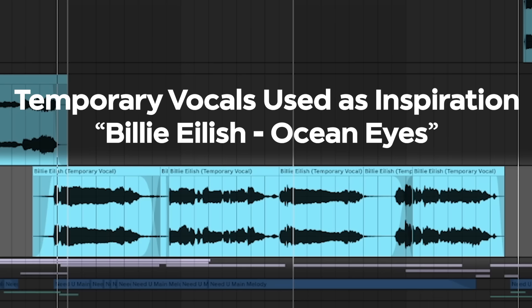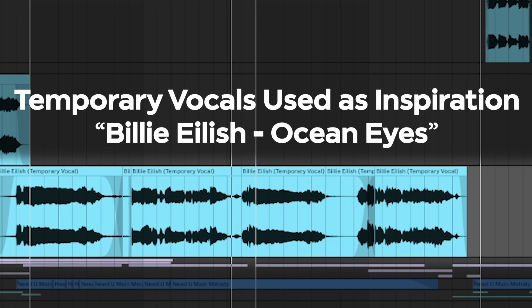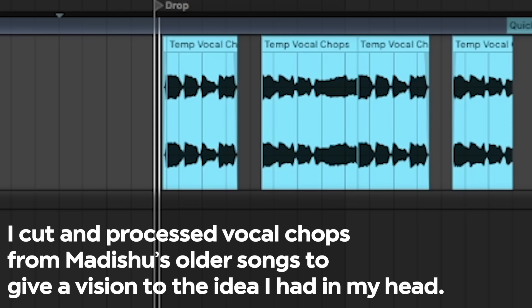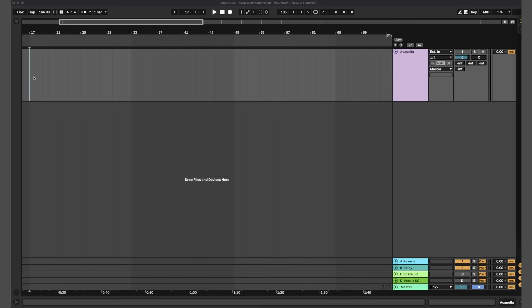I made this song with my good friend and amazing vocalist Matteshu. Before we got to work, I made an idea instrumental around an acapella and sent her that as reference. Pro tip: when you need inspiration, add an acapella, build around it, and then just remove the vocals — now you have a full original song.